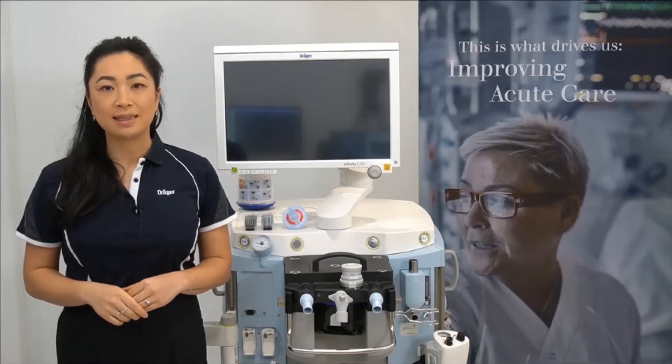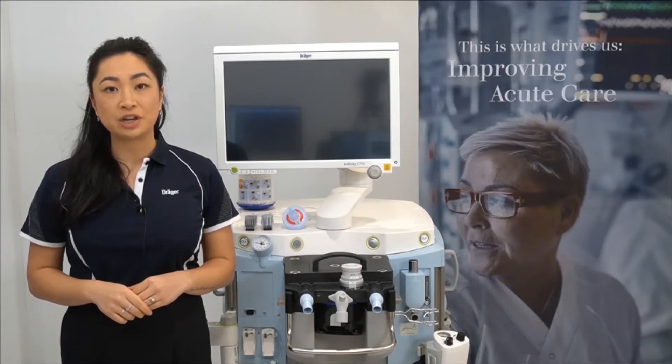Hello, my name is Samantha and in this video I'll be demonstrating how to prepare the Zeus IE for operation.